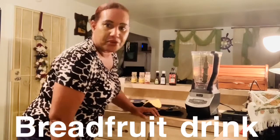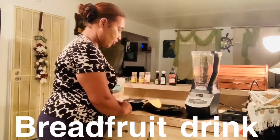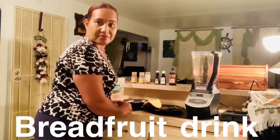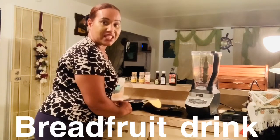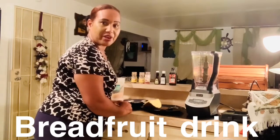Good evening my beautiful friends. Tonight I'm going to show you how to make a breadfruit drink. I know I was shocked when I had it in the past, but it is very delicious. Stay tuned and you will see the steps I take to make the breadfruit drink.